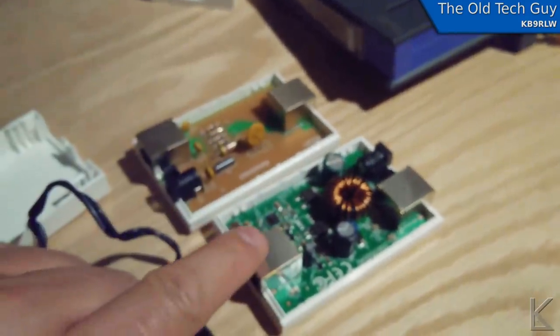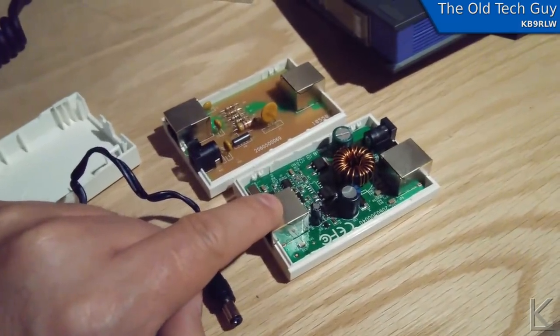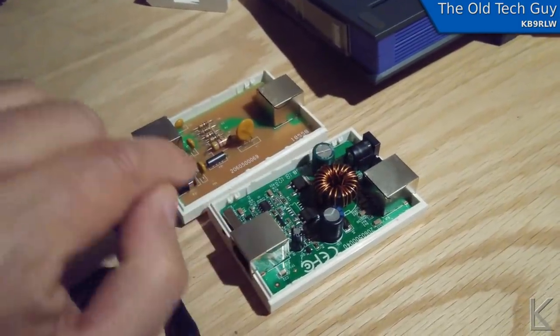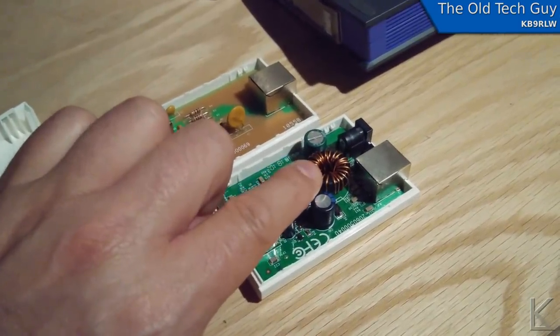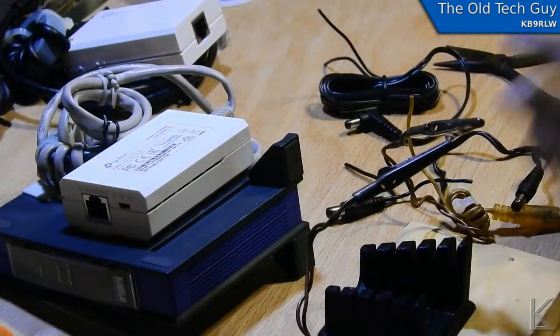With the 48-volt supply you could get 12, 9, or 5 volts out of the far end. Since I need five volts, I'm going to try feeding 12 volts in from the solar system and see if I can get 5 volts out with enough current to power the bridge across the ethernet cable.